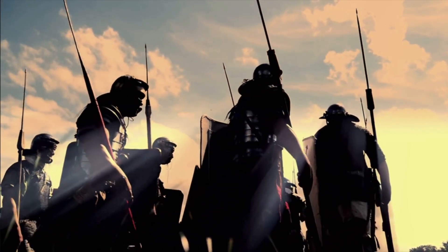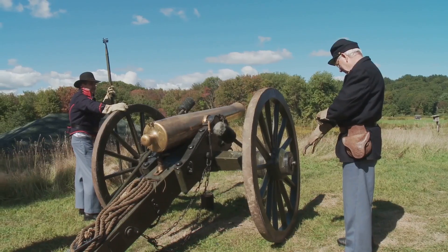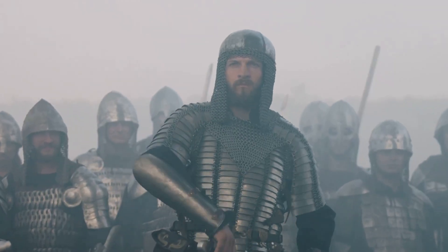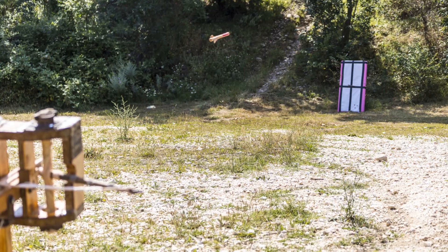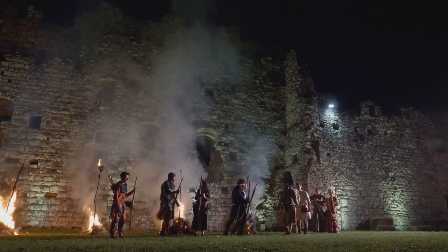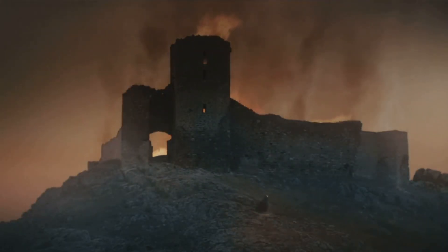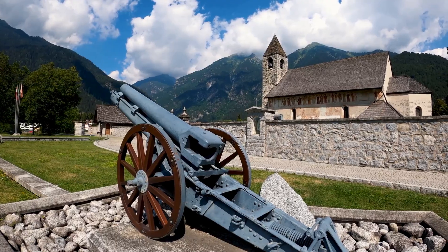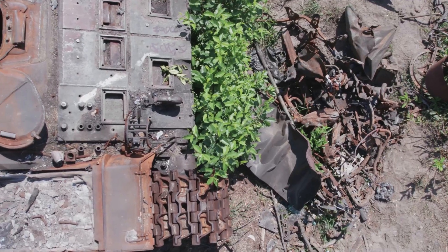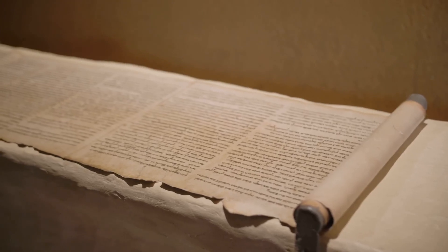Using a ballista in battle required a trained crew — it was not a weapon one soldier could operate alone. A team was needed to load it, wind the winch, pull back the heavy string, and aim this powerful machine. Positioning was also very important. Commanders would place ballistas strategically, usually on high ground if possible or where they had a clear line of sight. They needed protection, as they were valuable assets. In sieges, the ballista truly shone. Stone projectiles could hammer city walls, gradually weakening them until they crumbled. Large, iron-tipped bolts could clear ramparts, making it dangerous for defenders to show themselves. They could also target gates or destroy enemy war machines on the walls. The ballista was a relentless attacker, pounding the enemy into submission.